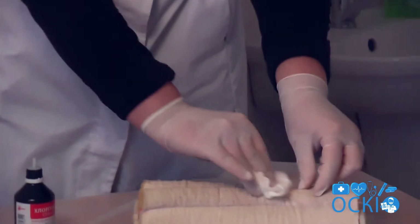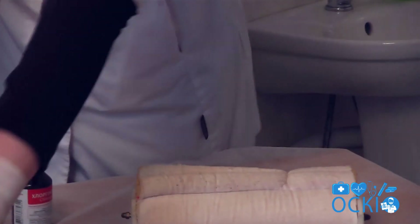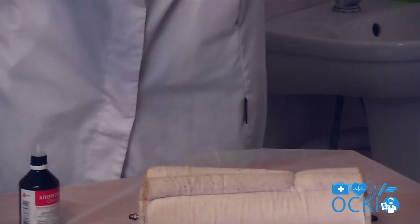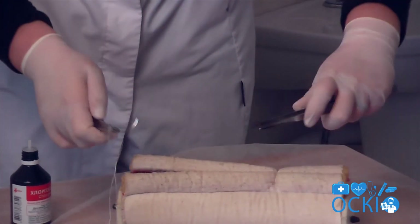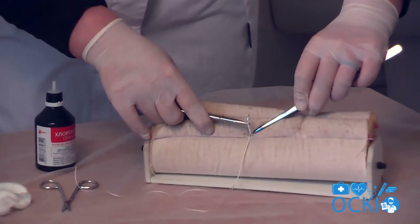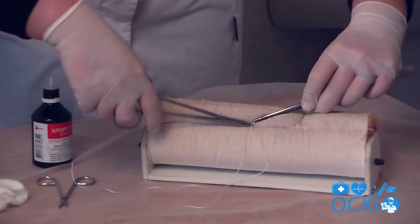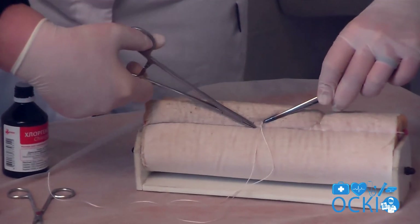After, clean up the wound with the antiseptic. After that, pass the needle through the edge of the wound departure 1 cm.